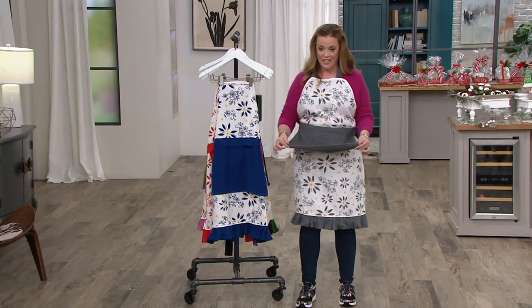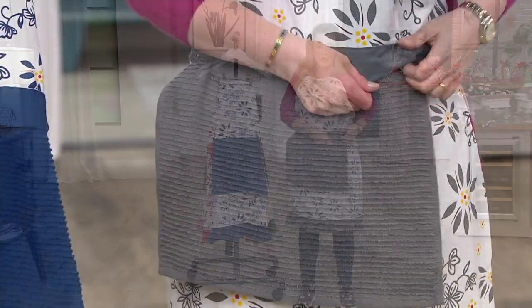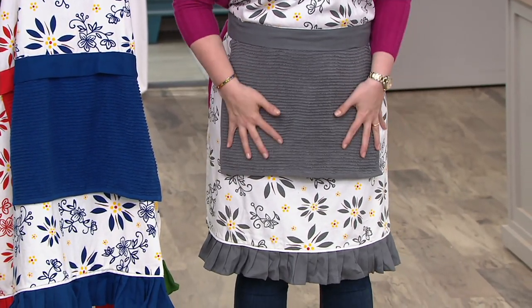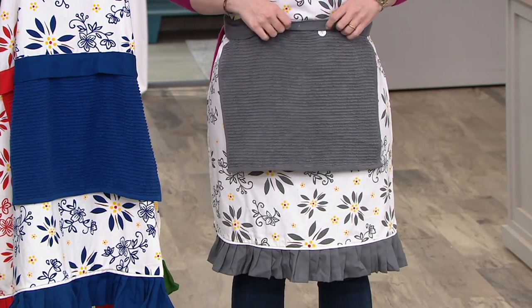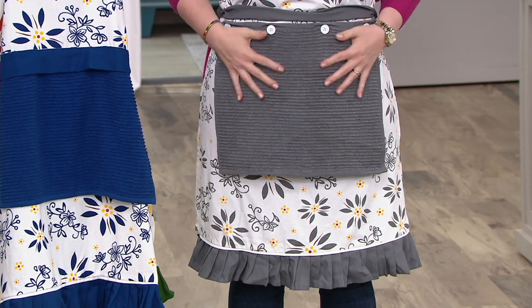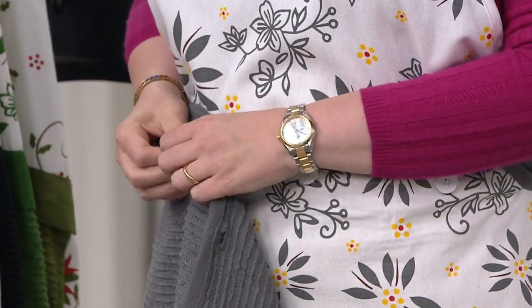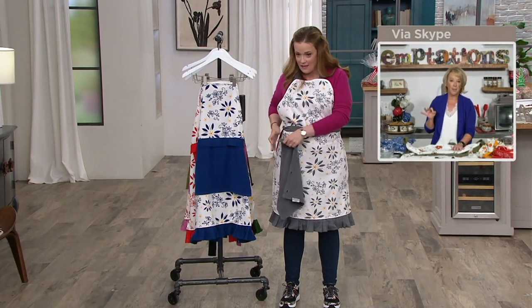Check out this apron with a detachable cotton terry towel — see the little buttons? It looks like a normal apron, but I always like to have a towel when I'm in the kitchen. This is detachable — see the little buttons under there — so you can machine wash the whole thing if you want, but the towel comes off. Sometimes you don't want to wash the apron, just the towel, because that's what got dirty.